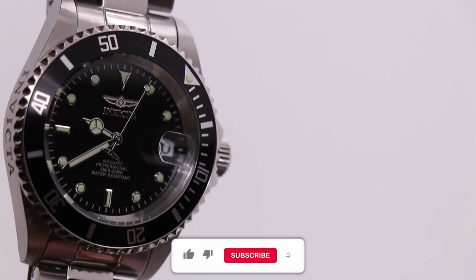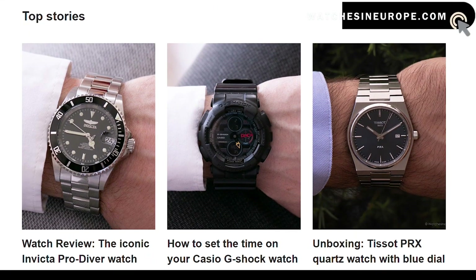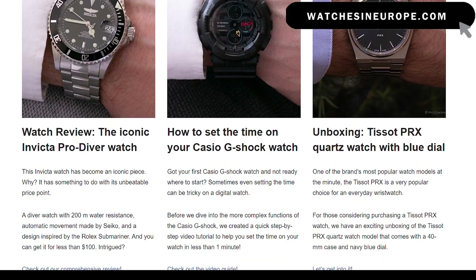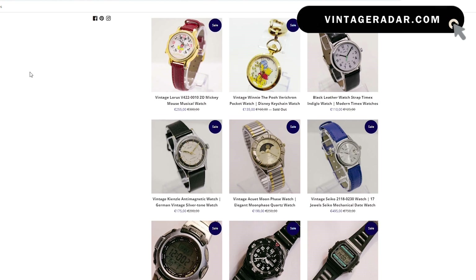If you are new to the channel, make sure to like the video, subscribe, and also check out our two websites: watchesineurope.com for watch reviews and tutorials, and vintageradar.com for vintage and pre-owned watches.